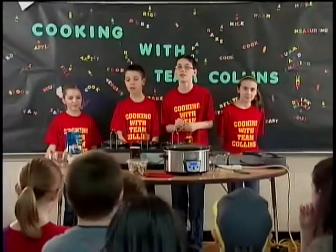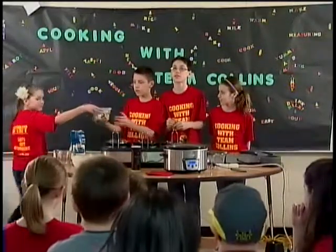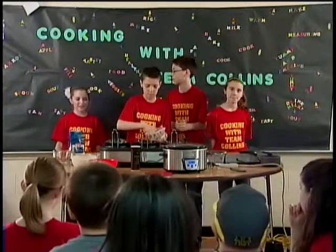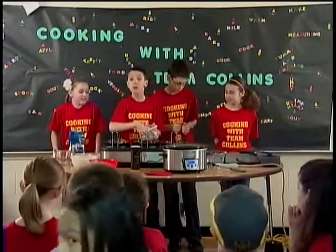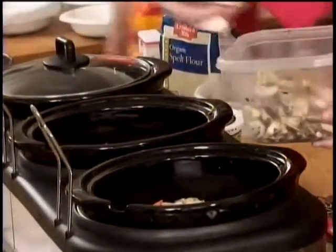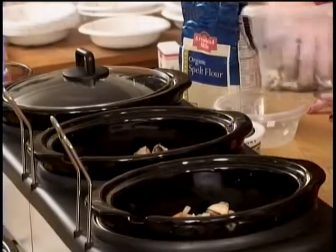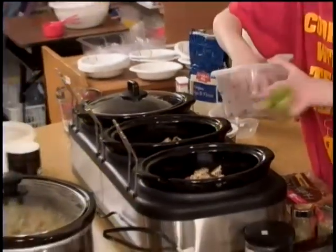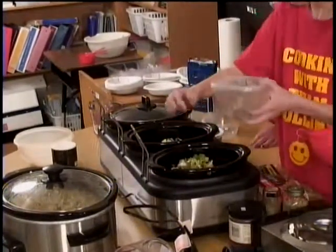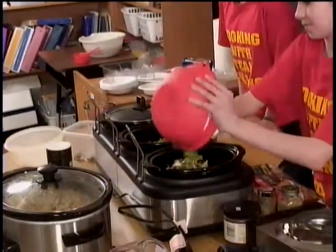Another ingredient — mushrooms! You should add 2 cups of freshly cut mushrooms. This smells great. Our class took a vote and broccoli was the winner, so we are adding 2 cups of chopped broccoli to our recipe. I love broccoli. Broccoli can help prevent cancer. If I said I love broccoli more than ice cream, would you think I was kidding? Definitely! We put one cup of chopped broccoli in each crockpot.